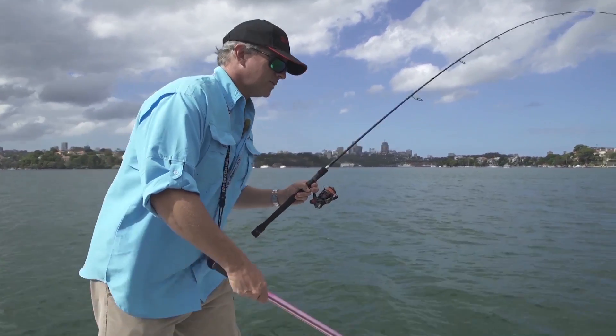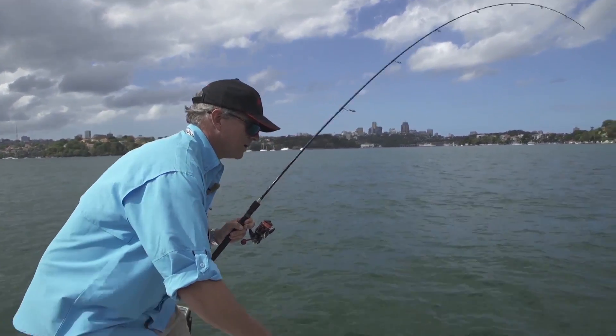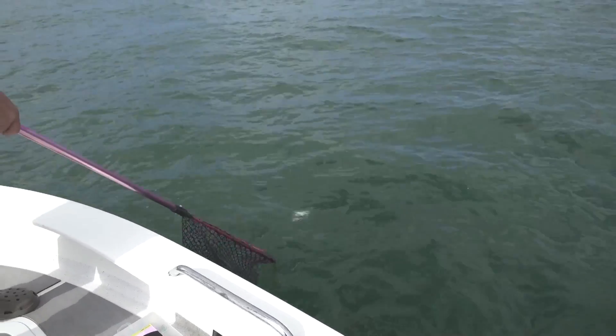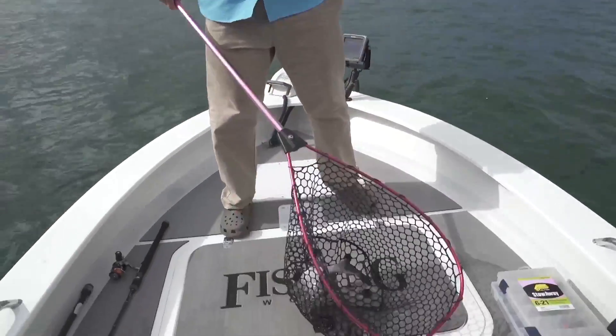Not a big fish, but not a bad little fish. Come on, off you come. Got it. Another nice Sydney bream.